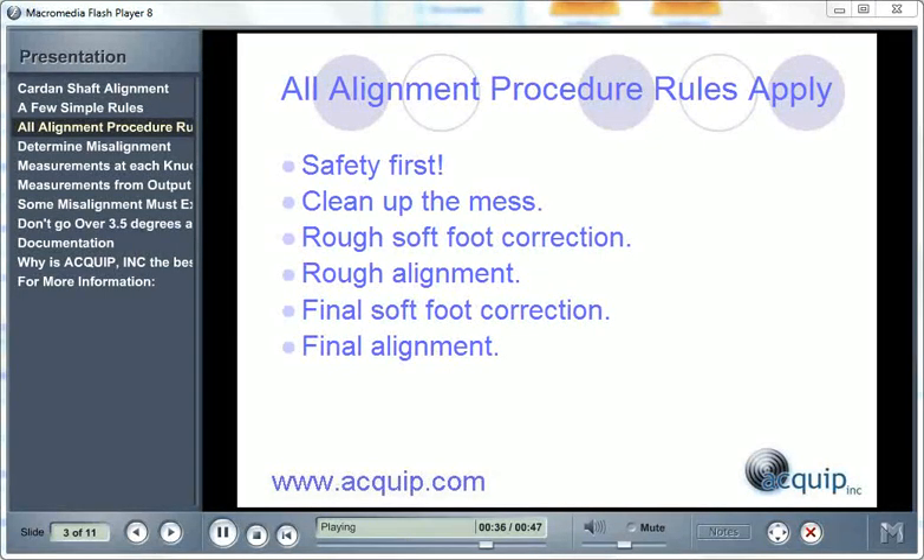You do a rough soft foot correction. Then you want to do a rough alignment. Then you do a final soft foot correction. And finally, you do a final alignment on the machine.